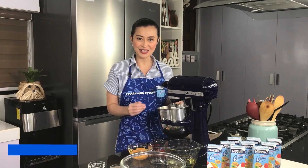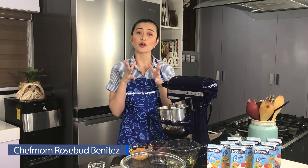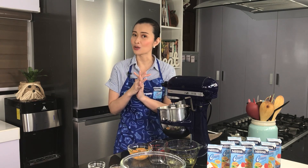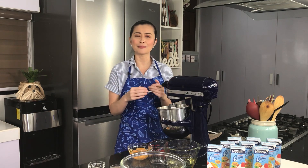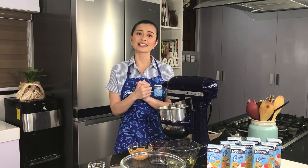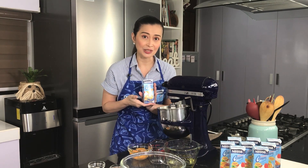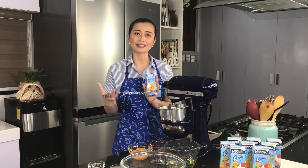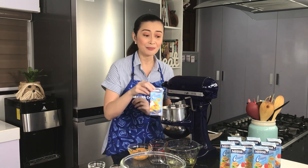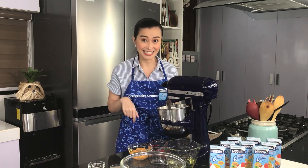Hello mga ka-Cheffies, this is Chef Mom Rosebud. Welcome to my kitchen! I'm very excited today because today we're not cooking — I will be baking for you guys. I know it's been quite some time since I last baked, so this episode is something you should watch. And we have our number one partner in the kitchen, Nestle All Purpose Cream, to make our dishes extra rich, extra thick, and extra creamy. Today I'll be sharing the Carrot Cake with Cream Cheese Frosting. Let's start baking!